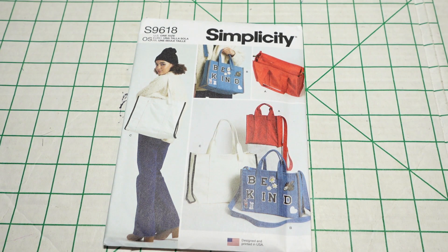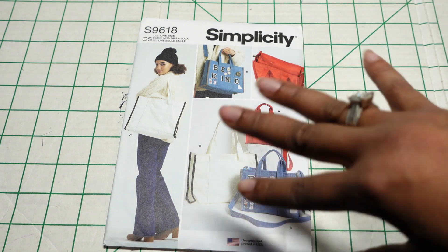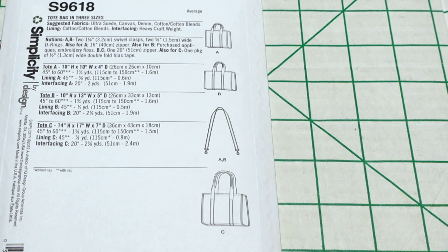Then I picked up Simplicity 9618. The pattern description is misses totes. The reason I picked up this bag is because I am a bag lady — I love bags — and I do not have a pattern like this that has a recessed zipper. I definitely wanted to have a pattern rather than having to draft one on my own. I'll probably use Ankara fabric to make it up. Every size within this pattern is in the envelope so you don't have to buy different sizes. Here are the line drawings in the back.